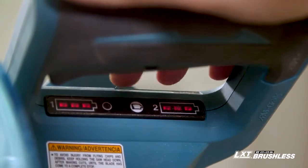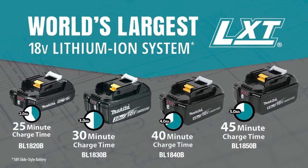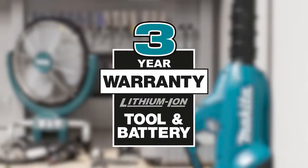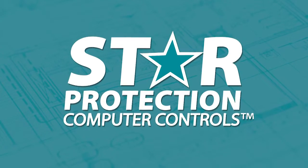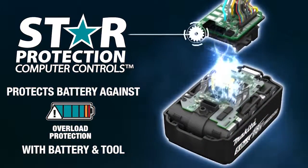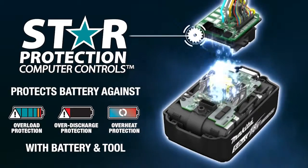It's compatible with Makita's fast-charging 18-volt lithium-ion batteries. Makita lithium-ion tools, batteries, and chargers are backed by a three-year limited warranty. Equipped with star protection — communication technology between the tool and battery that protects against overload, over-discharge, and overheating.